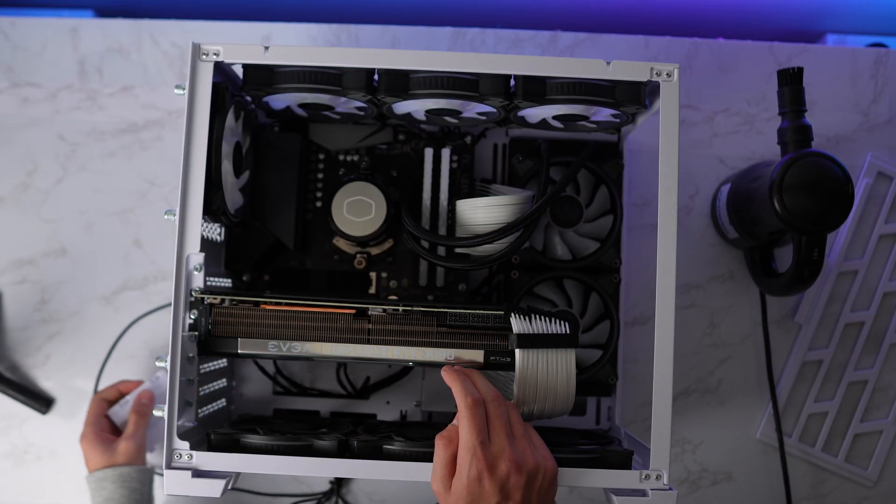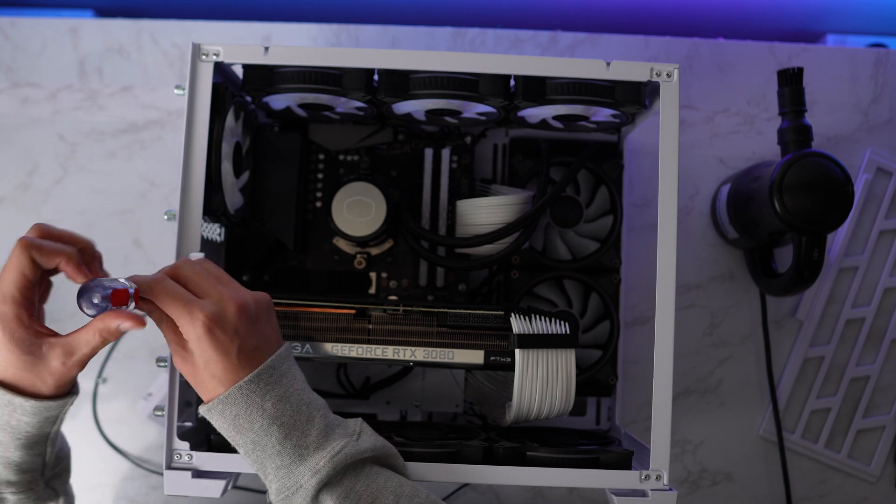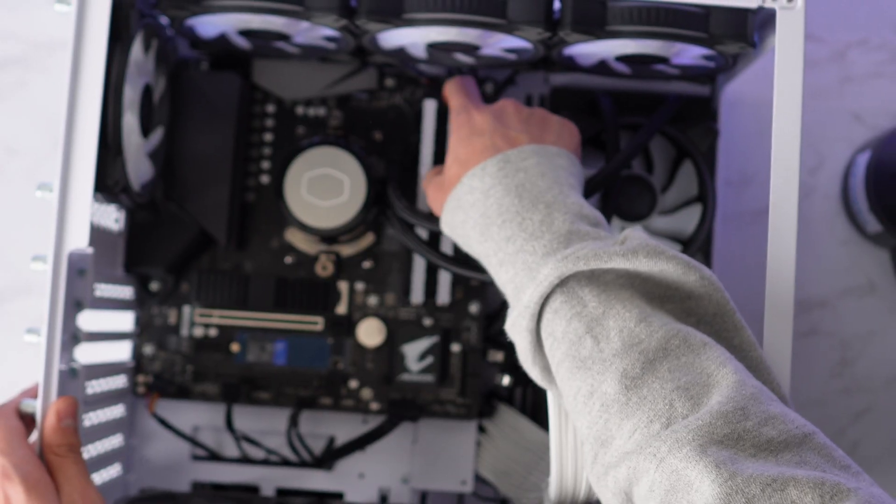Well, not necessarily bigger, but I guess that's just what people say. I will be reusing most of the parts in this PC because it is still a beast, and I don't really need more power — just sick of the looks really.